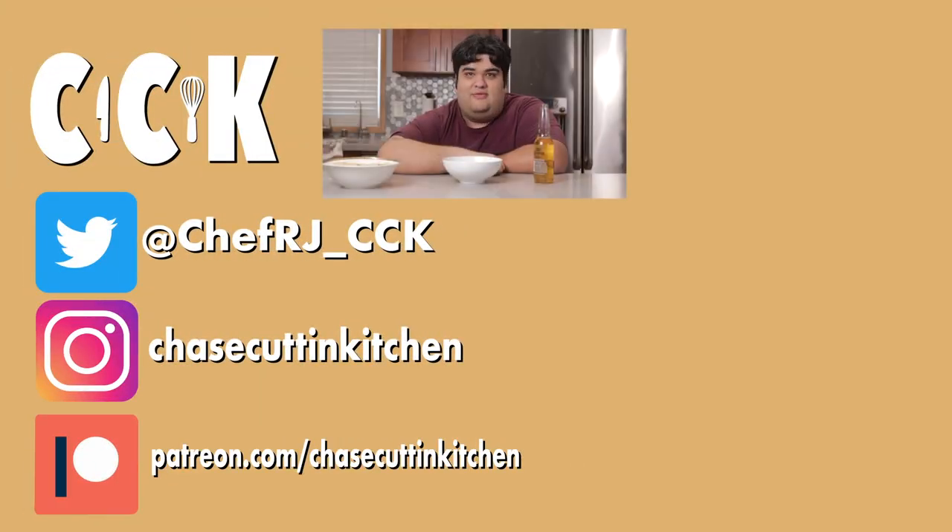Thanks for watching. If you liked the video, smash the like button. If you really liked the video, become a subscriber and hit the bell notification icon. I upload every Thursday. Don't forget to follow me on Twitter and Instagram and support me on Patreon — please support me on Patreon. My Tokyo vlog got hit with two copyright claims.